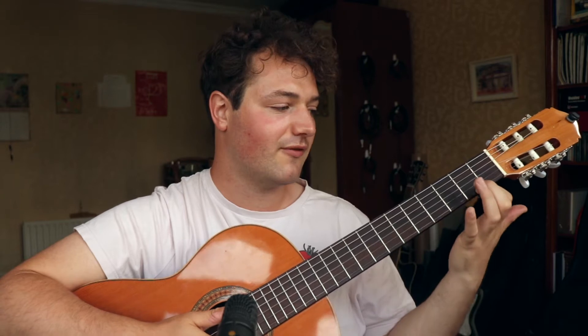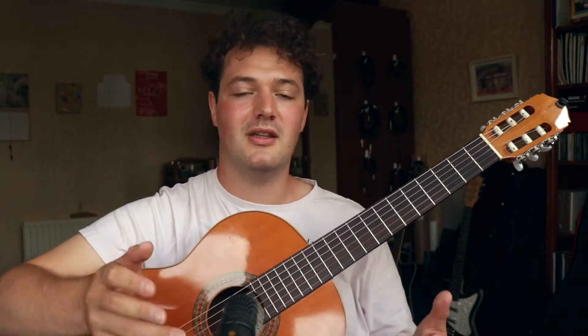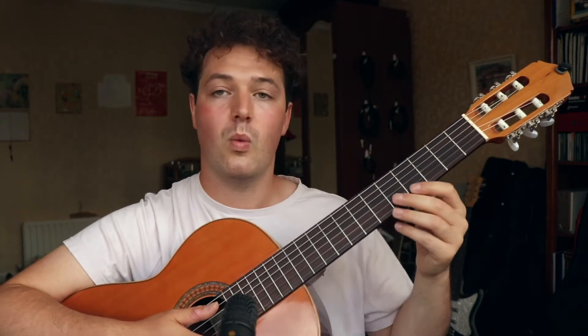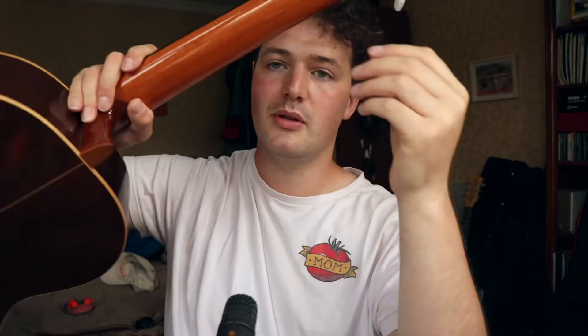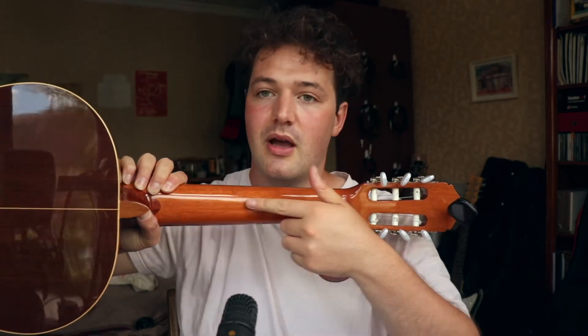This is where thumb placement plays a large role in correct fretting. When we look at the back of the neck, on some instruments you'll actually see a decorative line. On most guitars, components that look decorative serve a very important purpose — just like the fret inlays. If you have this line, it's literally a guideline as to where to put your thumb. You want your thumb to be touching it in some way.